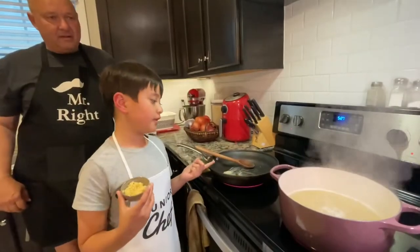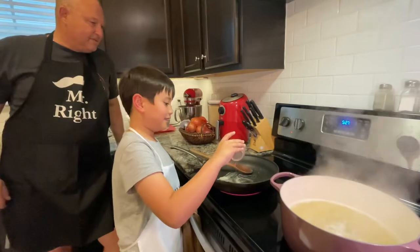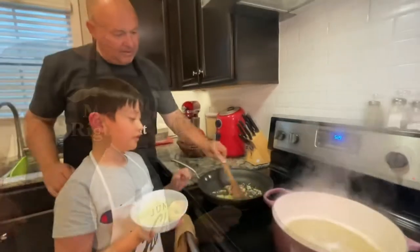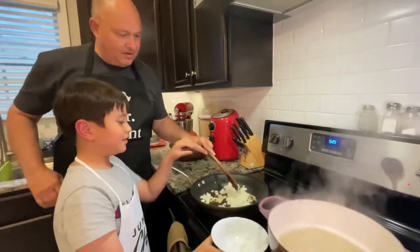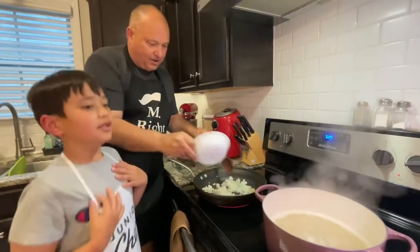We drained some of our water and now we're going to sauté our garlic. Our garlic is done and now we're going to add the onions. Add those in there. Let's get the rest of the onions out of there. Alright, go ahead.